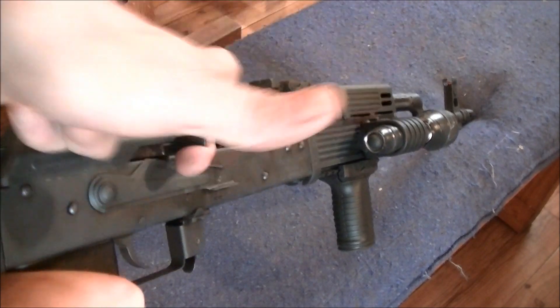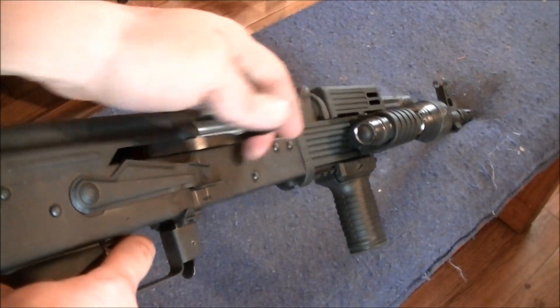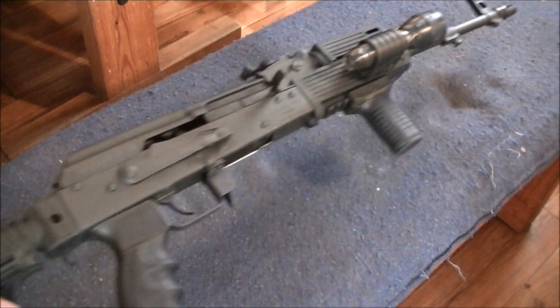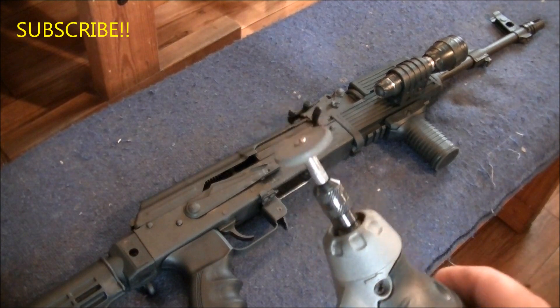I mean this thing looks smooth. And that trigger is sweet — like glass. The gun's a lot better now that I've done that. All you got to do is polish that up a little bit.